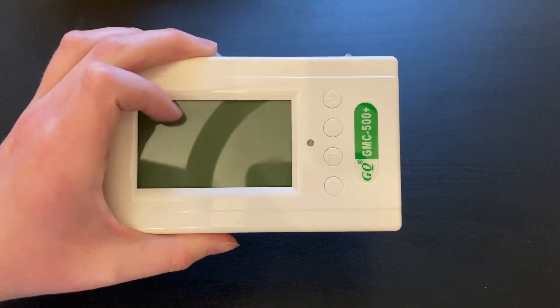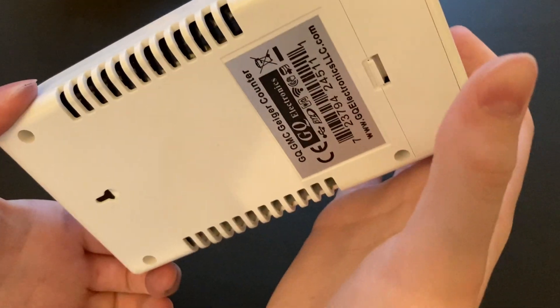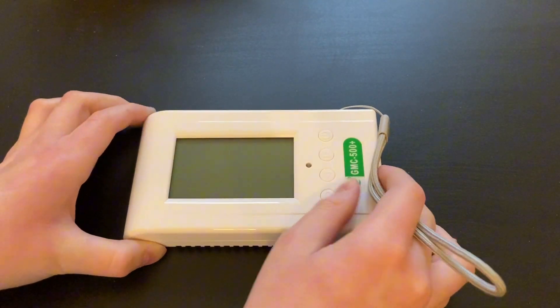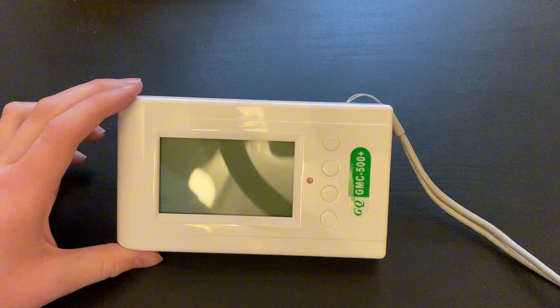Hey everybody, it is time we review another Geiger counter, the GQ GMC 500+. This is an excellent unit for preppers and also just for a starter unit for radiation hobbies. And today we will be reviewing it, so let's get right into it.